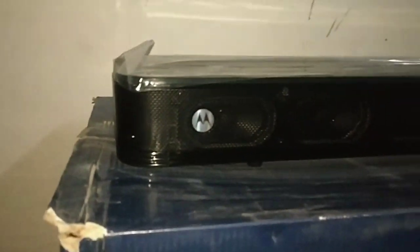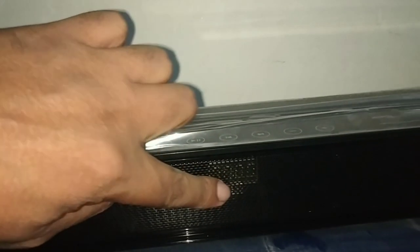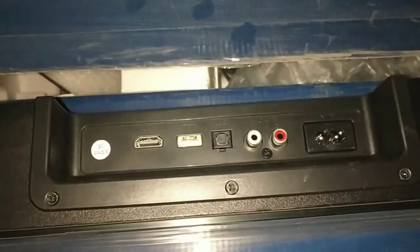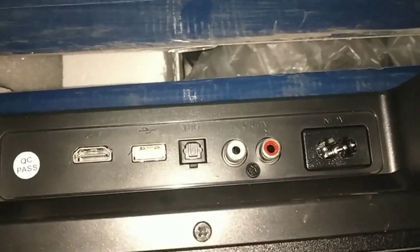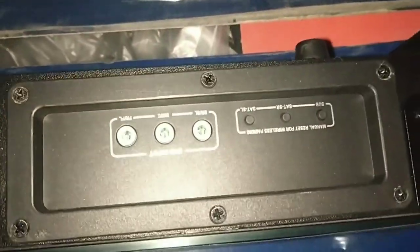Now let's look at the soundbar. It has the Motorola branding and you can see the speakers inside through the metal grill. In between there is a display, and below that are the sensors. The top has a glass finish with touch buttons. On the back, there are ports: HDMI, USB, optical cable connection, left-right input, power, and a DVD input.